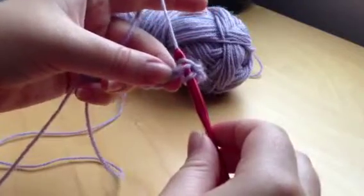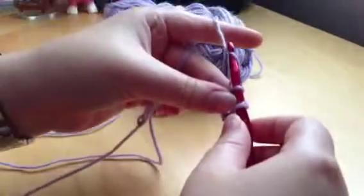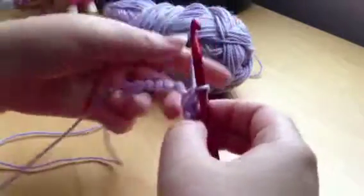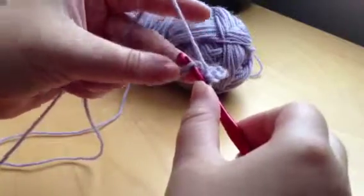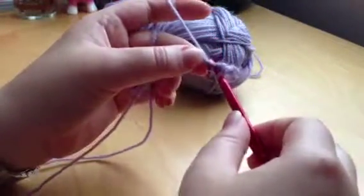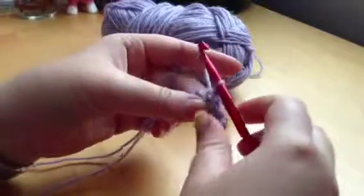Then swivel around the yarn again and pull it through both loops on your hook. So you've got two on your hook — pick up your yarn again and pull it through both. And that is your single crochet. To do it again: put your hook through the next bit of the chain, pick up your yarn, pull it through so you've got two stitches on the hook, pick up your yarn again, pull it through both.